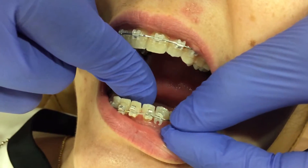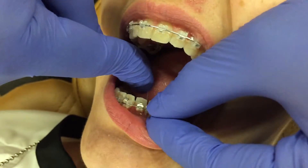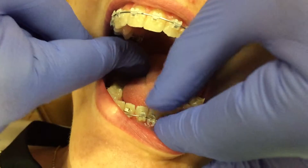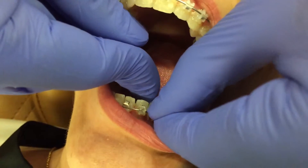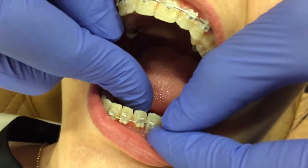If we want to engage it in this tooth, you'll just pull the floss until the tooth and the wire are fully engaged, and then you can just close the gate like so.